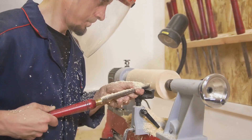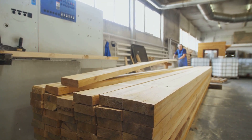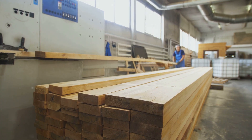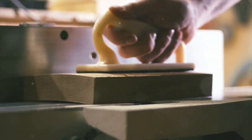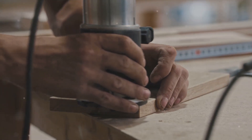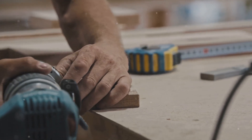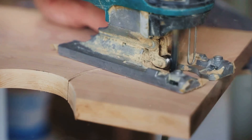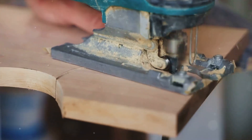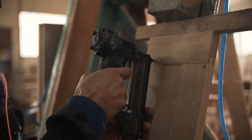Firstly, we need to grasp what jigs are and why they are indispensable in woodworking. Jigs come in an array of shapes and sizes, each tailored for a particular task. From the most straightforward straight-edge jigs to the more complicated angle-cutting jigs, their versatility is limitless. Whether you're executing identical cuts for numerous pieces or grappling with complex joinery, jigs offer the precision and consistency required to procure professional results.